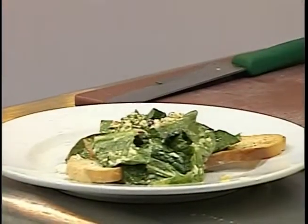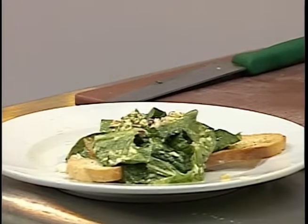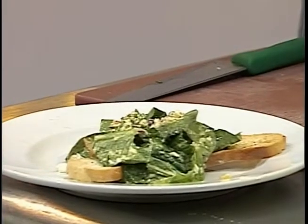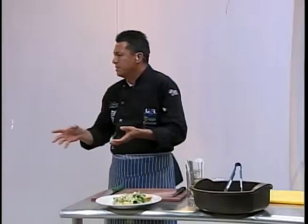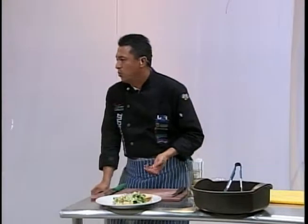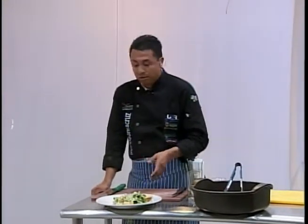Además es un platillo muy rápido de preparar. ¿Sabes cuánto tiempo nos tardamos en elaborarlo? Con pocos elementos esto nos da la fortaleza de seguir haciendo platillos rápido. No toda la cocina tiene que tener fuego — es importante saberlo.